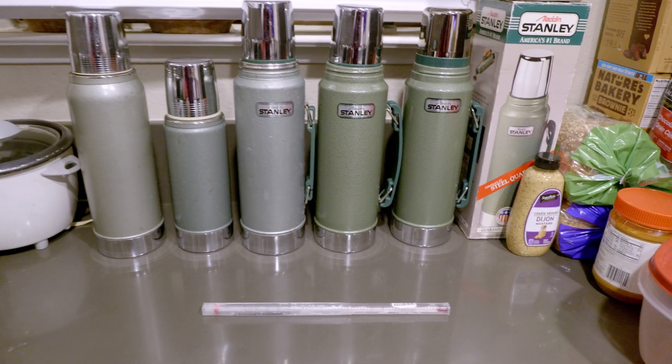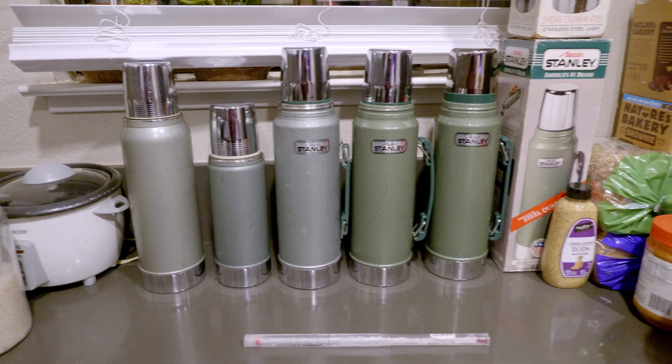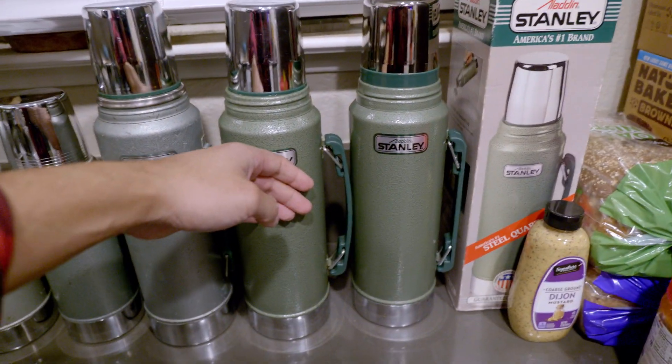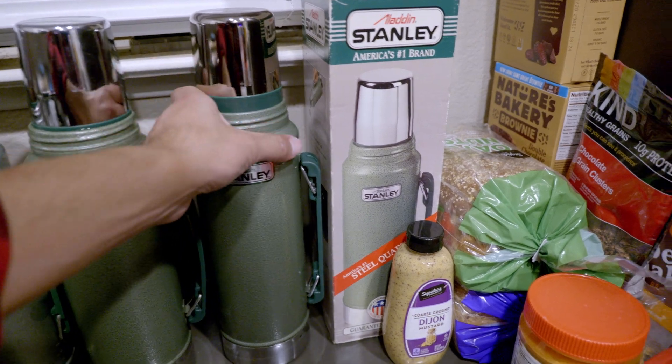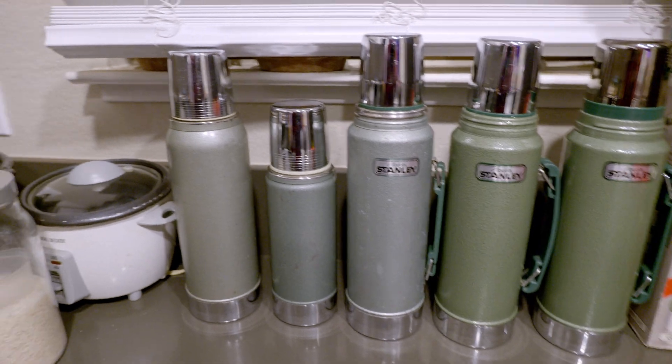That might be one reason why temperature is being lost so quickly on some of these newer ones — maybe the walls aren't as thick or the vacuum insulation isn't as good.